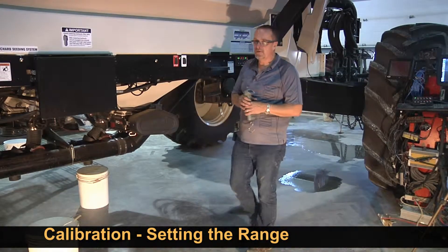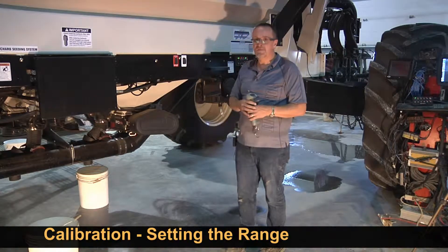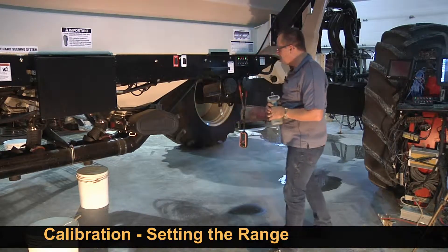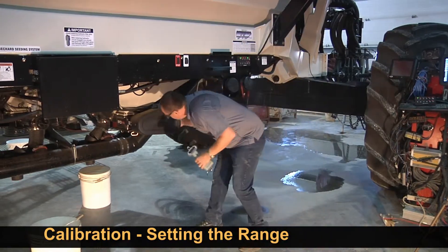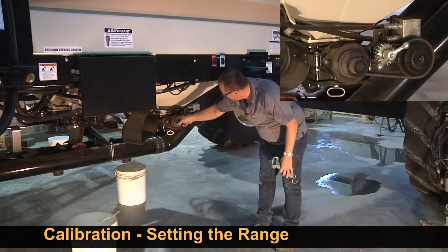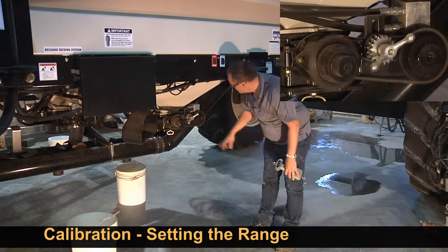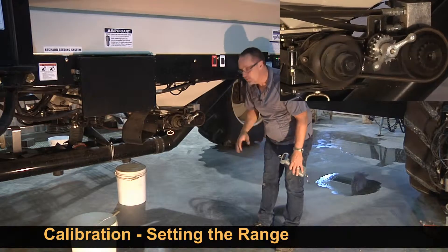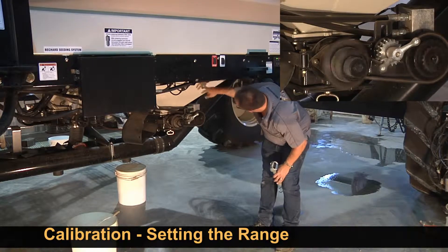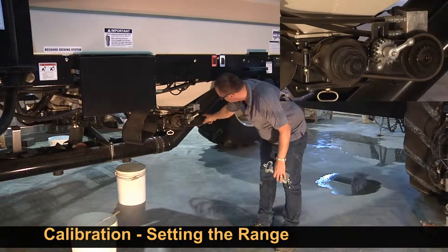When we calibrate our Borgo air seeder, we want to first figure out how many pounds of product are produced with each revolution of the metering auger. We have a hydraulic motor PWM-controlled motor that drives our metering augers. We have three ranges to achieve the various high and low rates. There's a decal on this side. High range is the big driver and the small driven. Low range is the small driver, big driven.